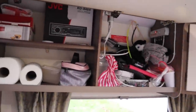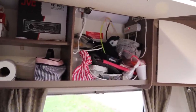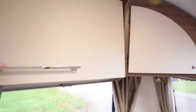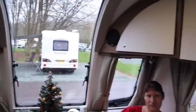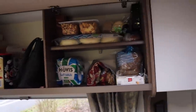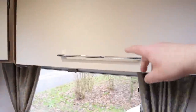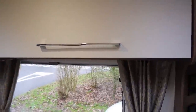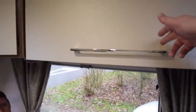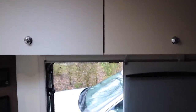Cupboard space — as you can see, lots of junk piled up there, but just be aware that all of that comes out when we're in transit. We use this one here for foodie bits, snacky bits, etc. My biggest criticism of these cupboards is that they don't lock, so you can't keep anything in them when you're in transit because they just flap about. The ones above the kitchen area do lock, which is great.